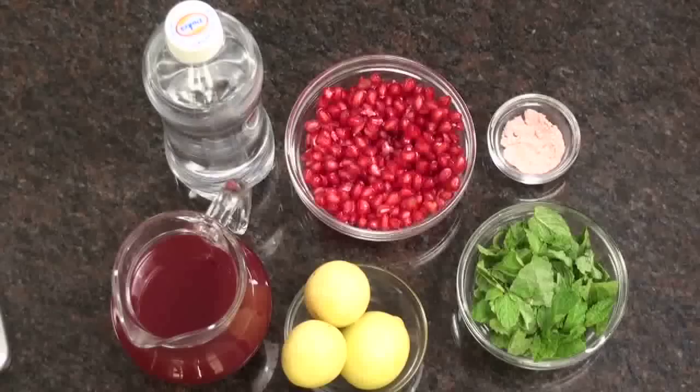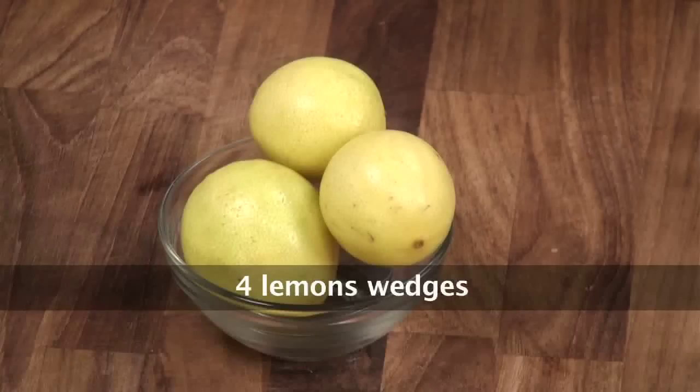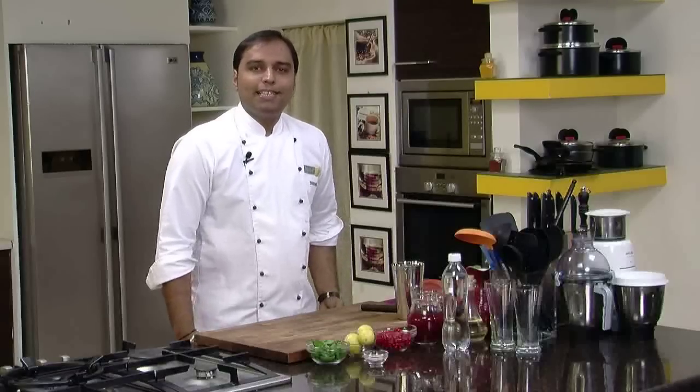But before that, let's quickly note down the ingredients: pomegranate pearls, pomegranate juice, lemon, fresh mint leaves, black salt, and chilled soda. So these were some very basic ingredients. Let's quickly start with the recipe.